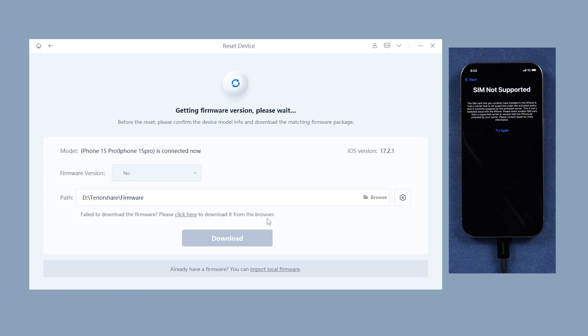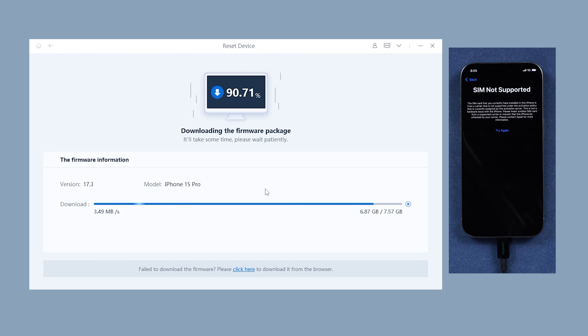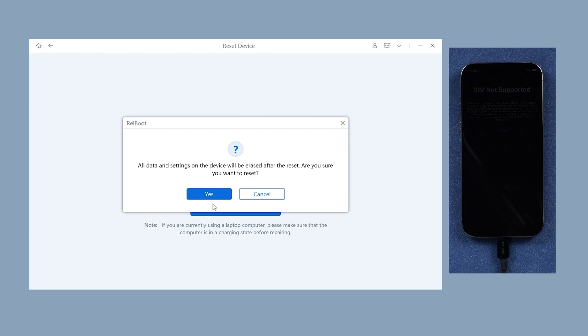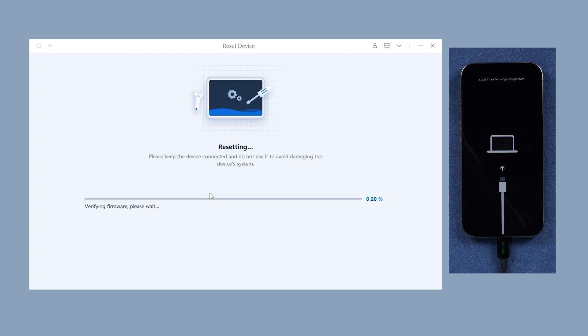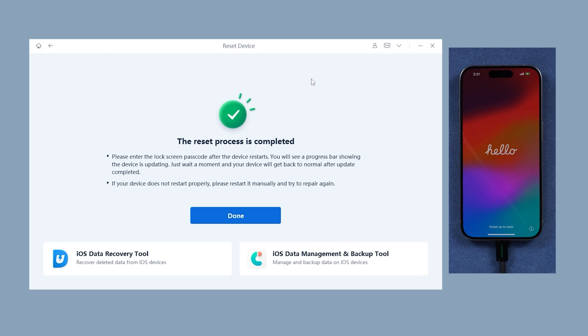If you want to keep your data, back up on iCloud or iTunes first. Then hit factory reset. Reiboot will automatically figure out your iPhone model and the right version to reset to, and download the firmware. Then hit start reset and hit yes to start the process to remove the SIM lock. After a while, your phone will be SIM lock free and returned to factory settings.